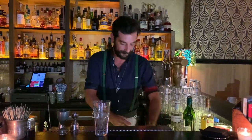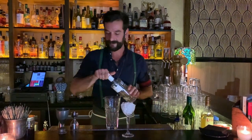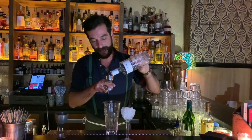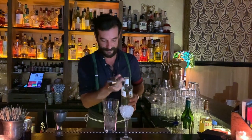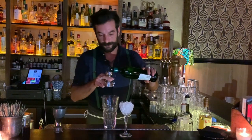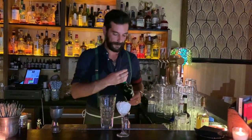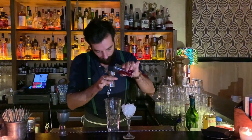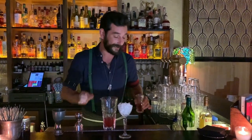So a super classic cocktail, just a little bit revisited. We can start with chilling the glass: 50 ml of London dry gin, 20 ml of dry vermouth, and finally 10 ml of red onion pickled juice with a little hint of thyme.